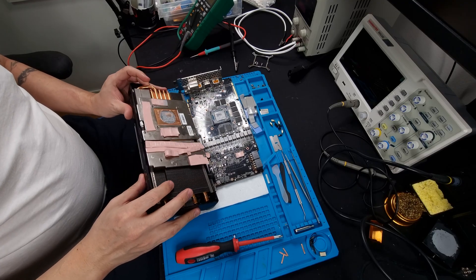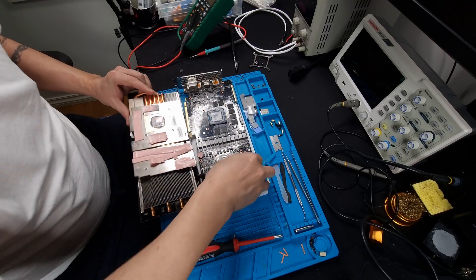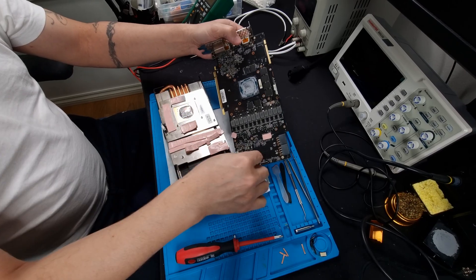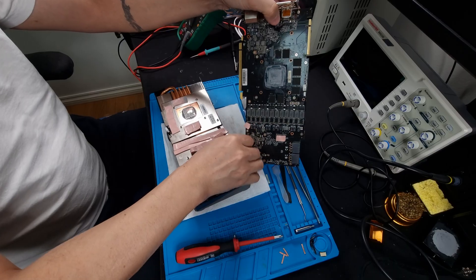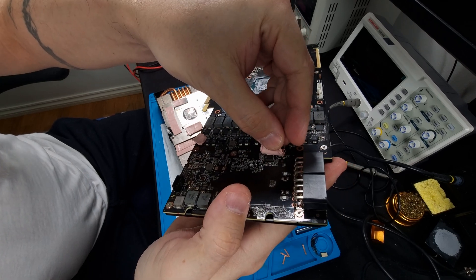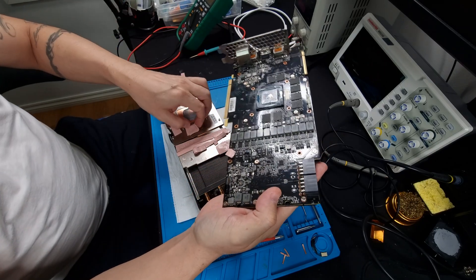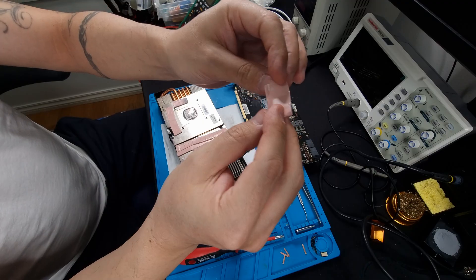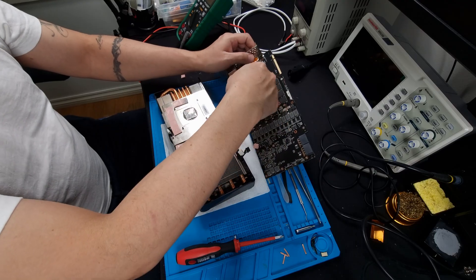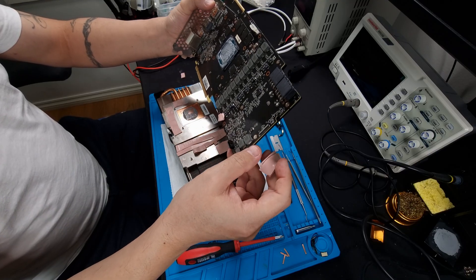Oh no — stacked thermal pads! That is not good, you shouldn't do that. I'm going to have to replace this pad as well. There's double stacking here too — this is on a controller, you're not supposed to do that. And double stacking on the memory as well, which could probably — well, I don't think this alone would be the problem.